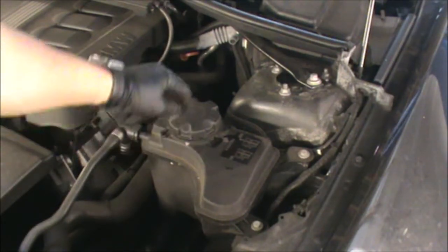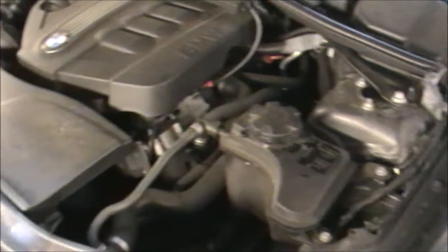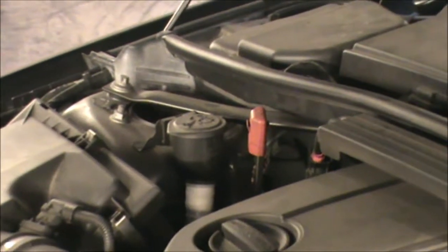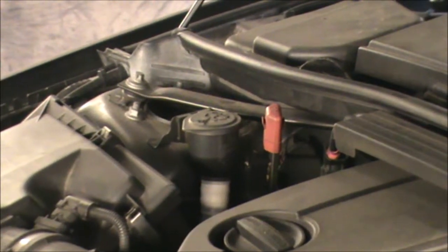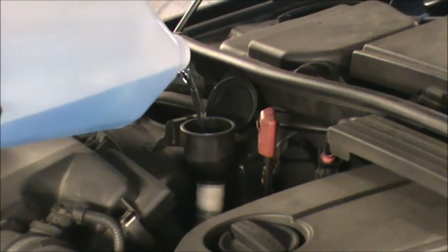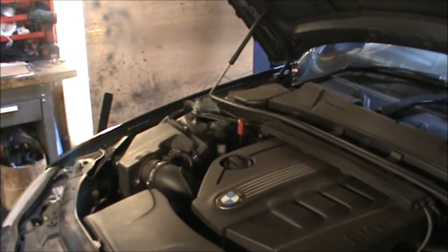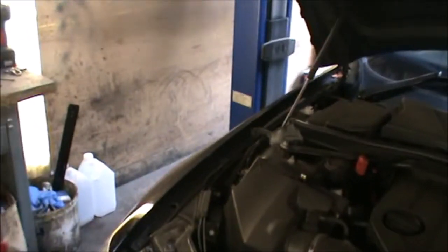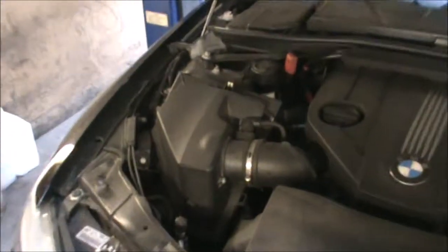When you close this, the two little arrows will line up once it's shut. Now I'm just going to top up some screen wash fluid. You can get screen fluid from any garage already mixed, or if you get the concentrated one you have to mix it.